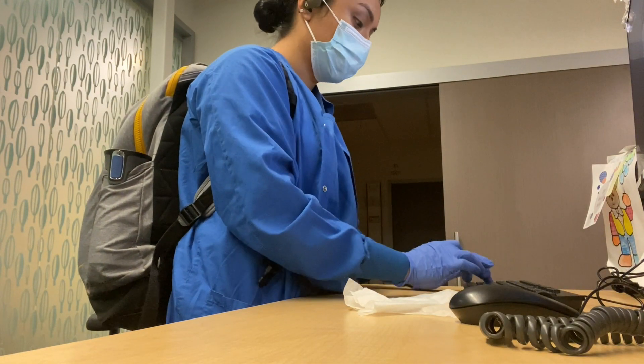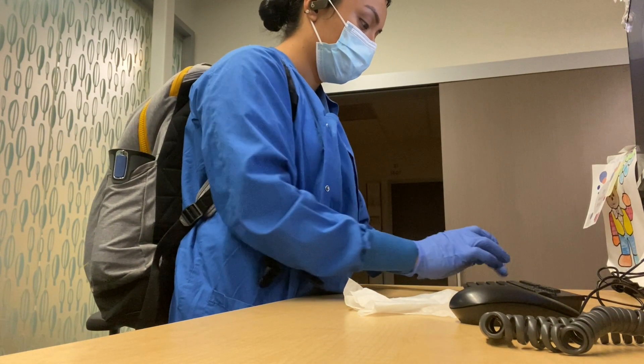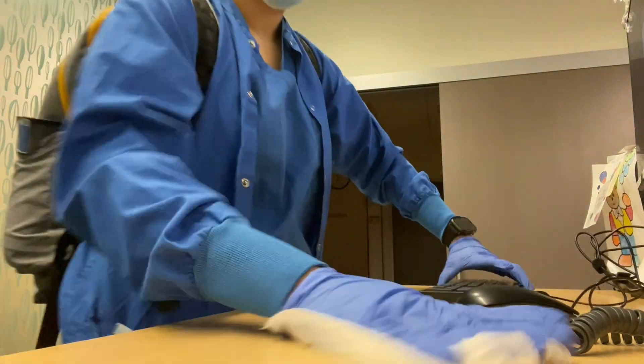That way I have time to edit and record these videos. And as you guys already know, the first thing I like to do is wipe my whole desk off, just because you want to get rid of all those germs.